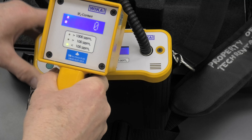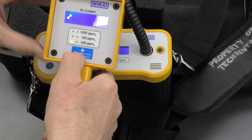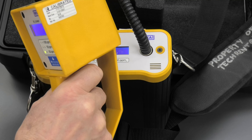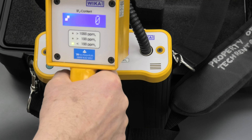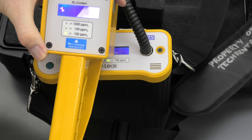We've also got the same display here on the hand controller. So it's on the probe. So it's relatively simple — we can move around, make measurements, et cetera. Thank you very much.